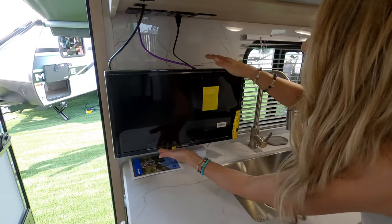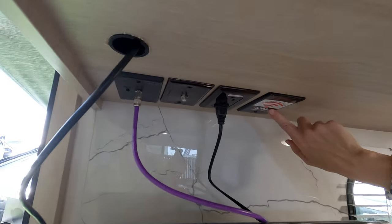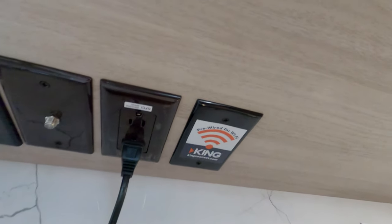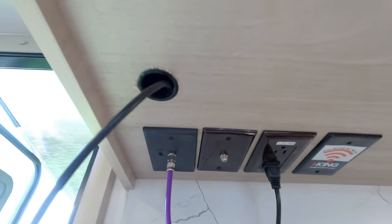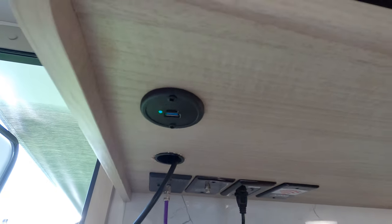Here's the TV — it's a smaller TV, hooked into the entertainment options up above. There's HDMI, cable, satellite, and it's pre-wired for one of the king Wi-Fi solutions like a Wi-Fi booster. There's another USB/USB-C charging port there — lots of detail like that in here.